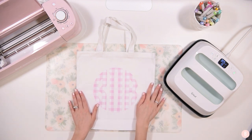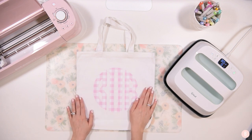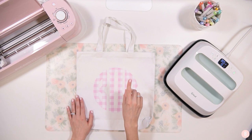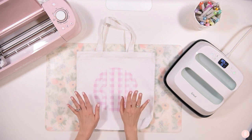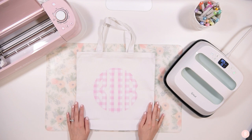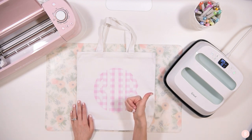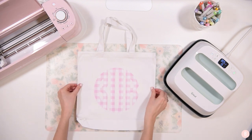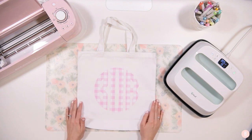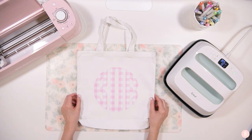Here's the final tote and I'm really happy with it! The heat settings and cut settings from their website were perfect. Let me know what you guys think of this project and if you've looked at any of their other patterns. I'll link this pattern and the heat guide in the description box. If you found this helpful, give me a thumbs up, leave a comment, and if you're new here make sure to subscribe - we have so many fun things coming up. Have a wonderful day and I'll see you in the next video!